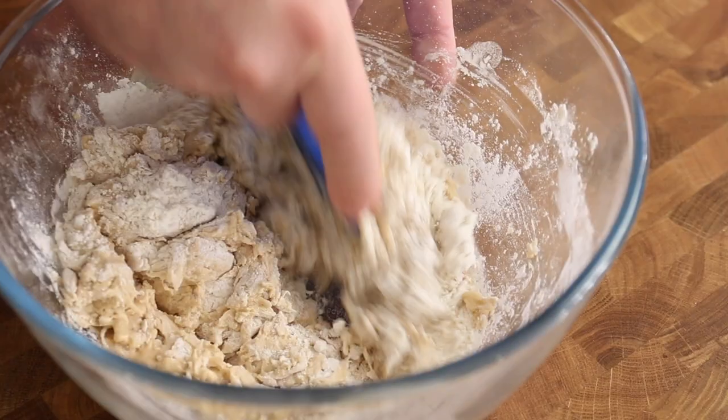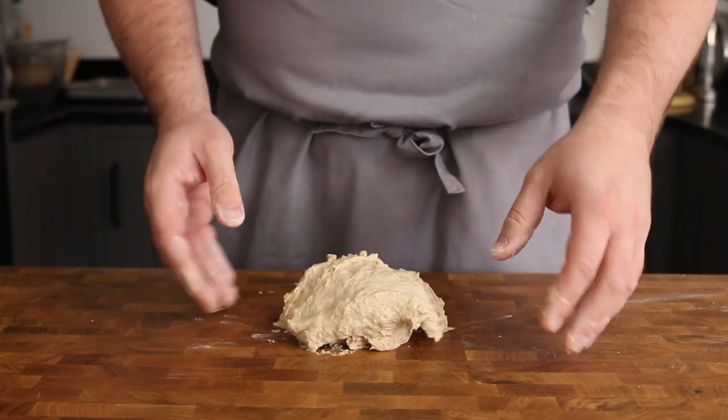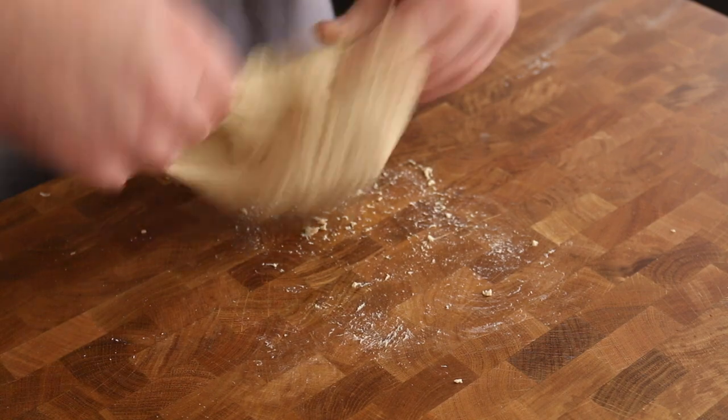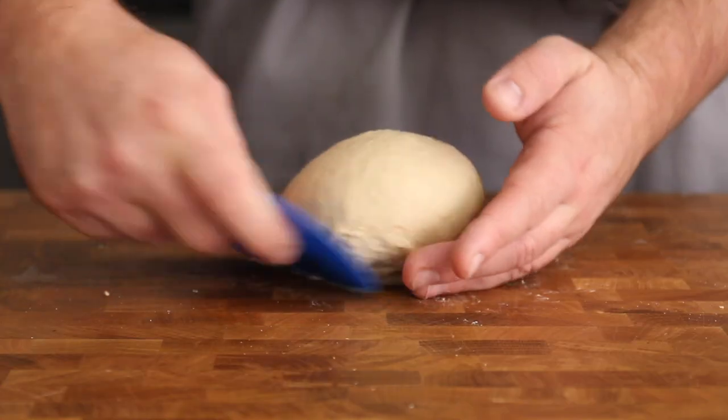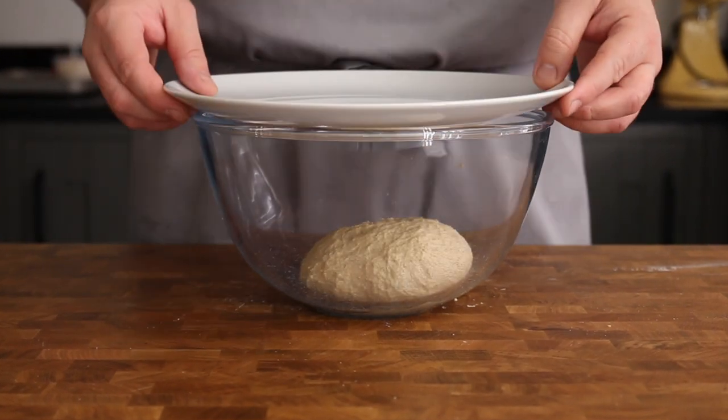Use a dough scraper to bring the dough together to a soft, slightly sticky dough, then turn it onto the table and using the trusted slap and fold method, work the dough for 8-10 minutes until firm and springy. Use a dough scraper to tighten the dough into a ball, then place into a bowl, cover and leave to prove until doubled in size.